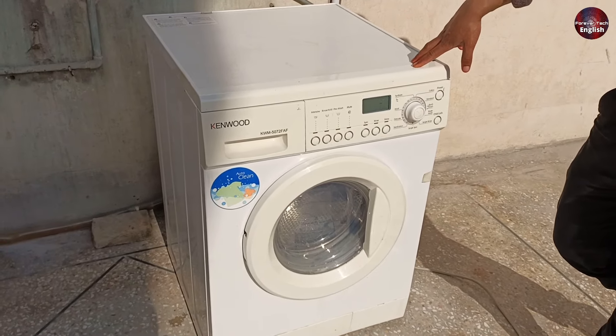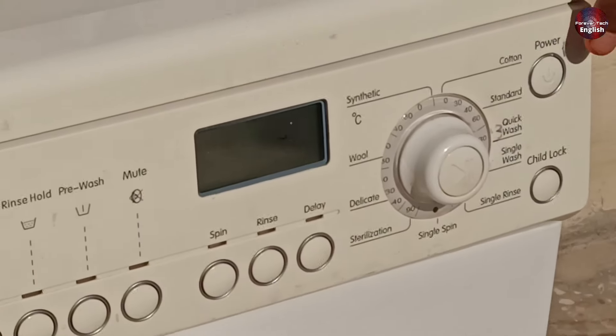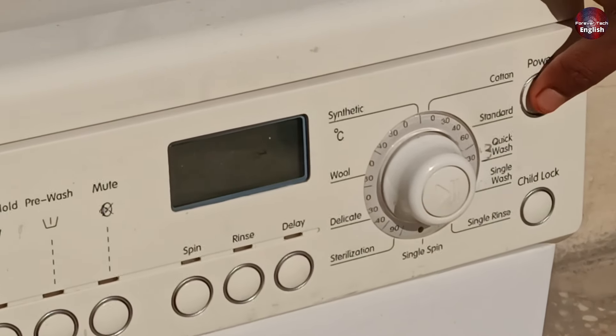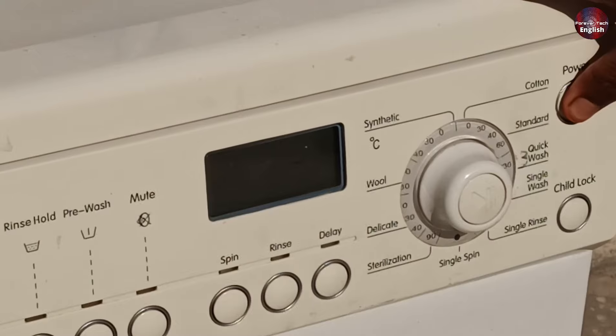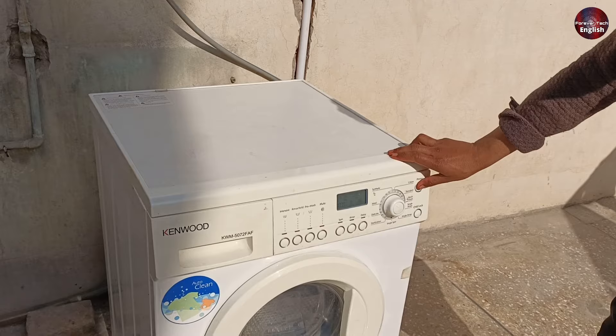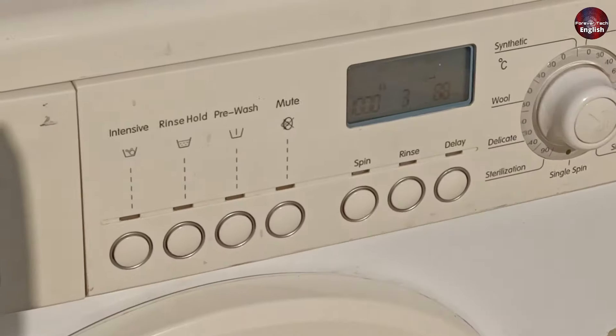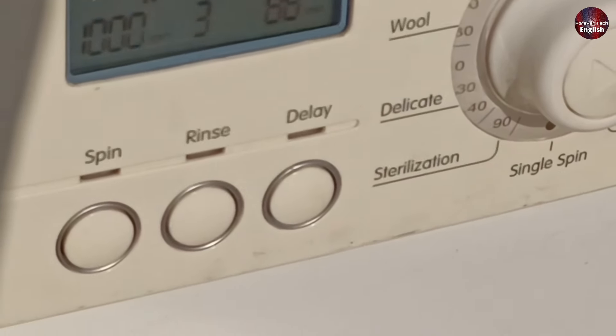Now the water has been fully drained, but the E15 error is still flashing on the display. So what we need to do next is turn the machine off once, but the power isn't turning off, so we unplug the switch again and plug it back in. When we turn the machine on again, you'll see that the error has been cleared and the machine has returned to its reset position.